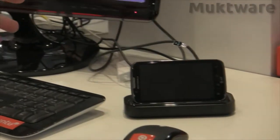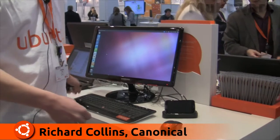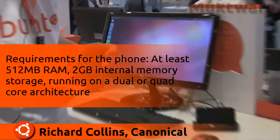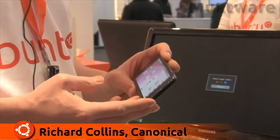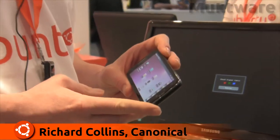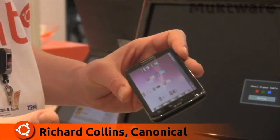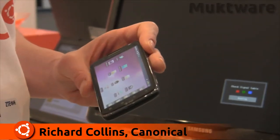I'd like to show you the Ubuntu for Android demonstration here at MWC. Our prototype is based on this particular piece of hardware which we selected to run this solution. This Motorola HX2 is currently running Android, specifically Android Gingerbread 2.3. The solution is relevant for any subsequent version of Android, so Ice Cream Sandwich is just as relevant.